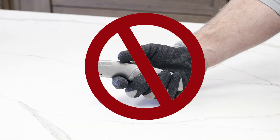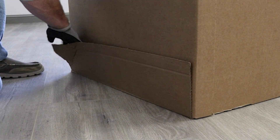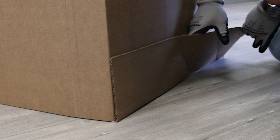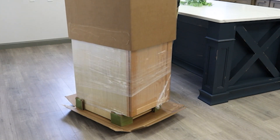Do not use a knife or razor blade to cut open the box, as this could potentially damage the product. Locate the flap at the bottom of the carton and simply slide your hand between the layers of cardboard. Once the tray is separated from the rest of the carton, lift up the top portion of the carton.